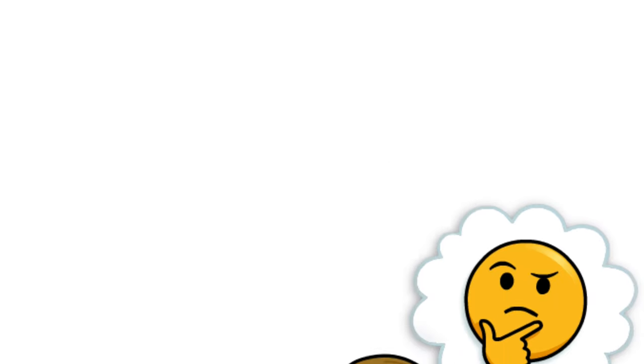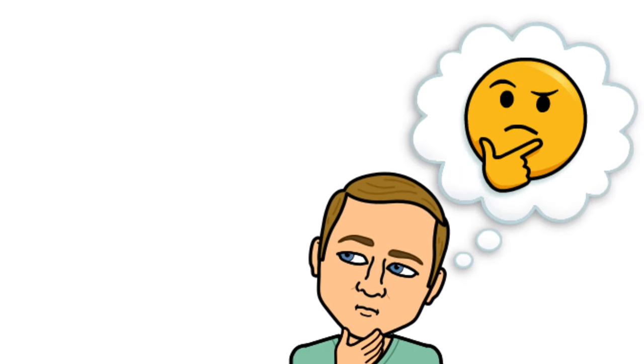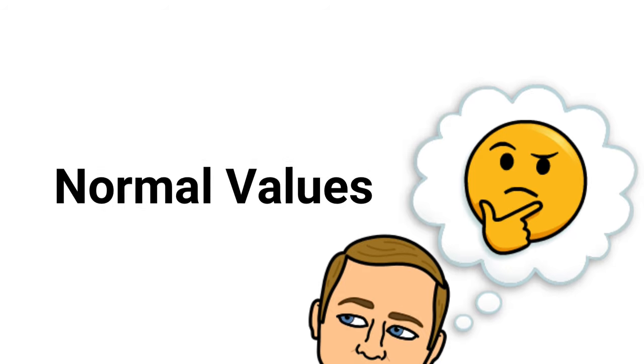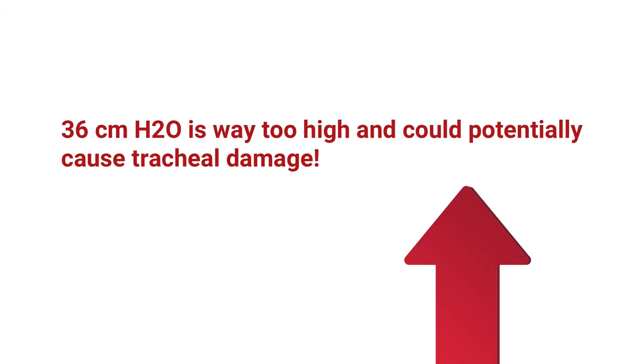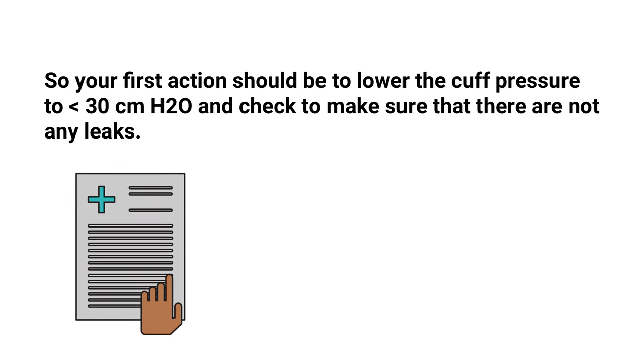In order to answer this one correctly, you have to know what the normal values for cuff pressure are. In this case, 36 centimeters of water pressure is way too high and could potentially cause tracheal damage. So your first action should be to lower the cuff pressure to less than 30 and check to make sure that there are no leaks.